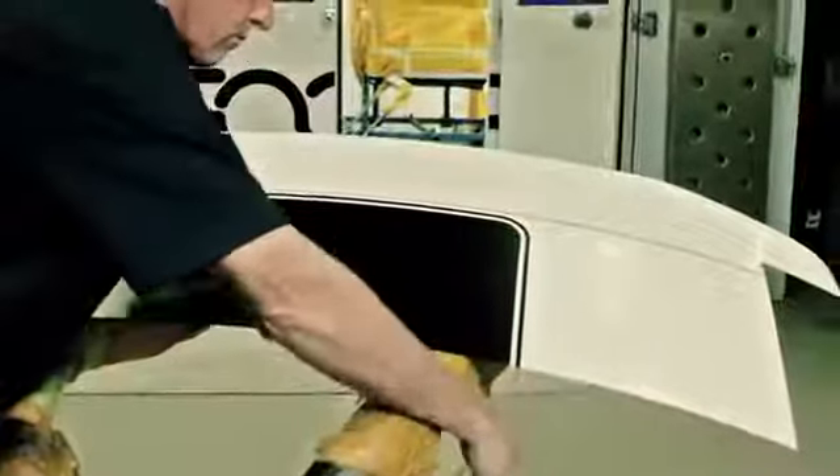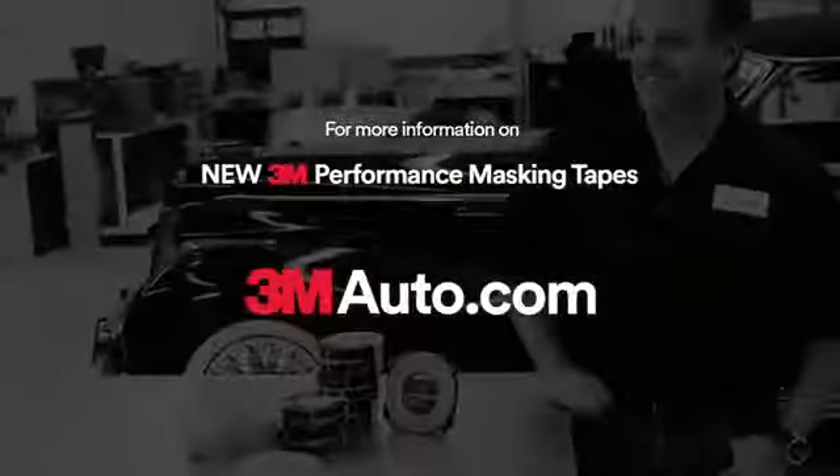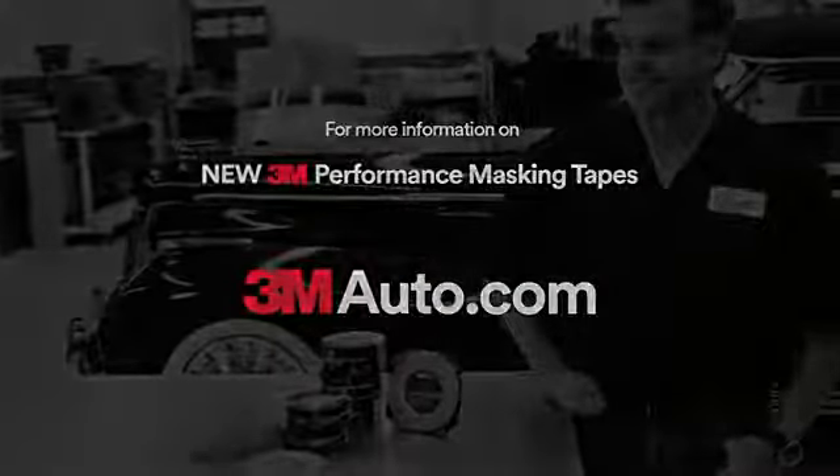And that is how you can work like a pro with 3M Automotive Performance Masking Tapes. For full information and steps in the 3M Body Repair System, go to 3MAuto.com. I'll see you guys next time. Stay tuned for more.